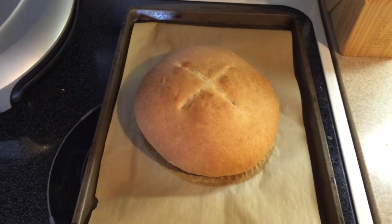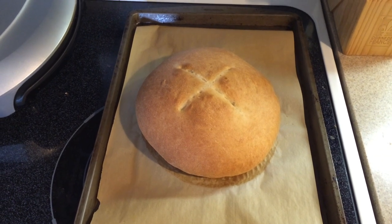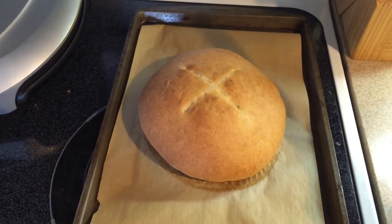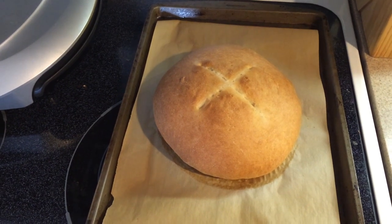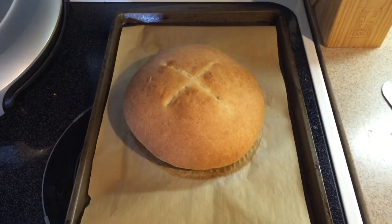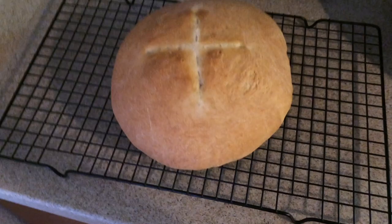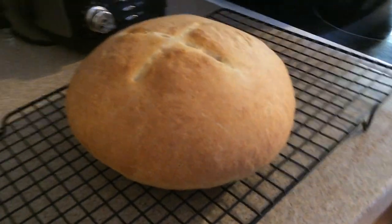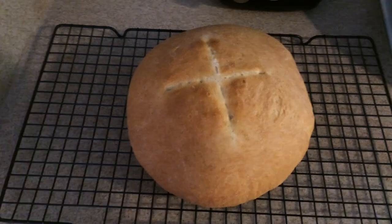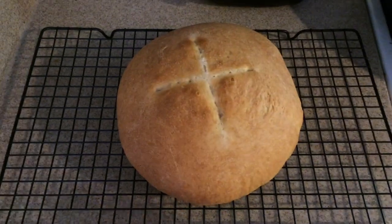Pop your bread into the oven for between 25 and 30 minutes. I baked mine for 28 minutes and it came out looking golden brown and delicious. A good way to see if it's done is by hitting it with a knife to see if you hear a hollow sound — and as you can hear when I hit it, it definitely does make a hollow sound, so this loaf is done. Transfer it onto a cooling rack so it's not sitting on the hot pan. Let it cool a little bit before you cut into it so the bread won't squish together.